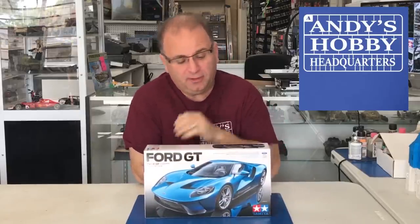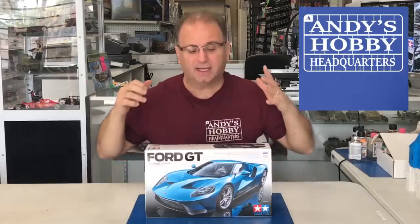Hi everyone, it's Andy from Hobby Headquarters. I've got an exciting new kit to build today — the brand new, soon to be released kit from Tamiya, the 1/24 scale Ford GT. This is an early promotional copy they sent out to us. The kit will actually be released sometime in January worldwide. It has a retail of $54 and is just beautiful inside. I did a review video a few days ago you can look up on my channel. But today we're going to build the entire thing. It comes in a couple of different colors, so let's get started.